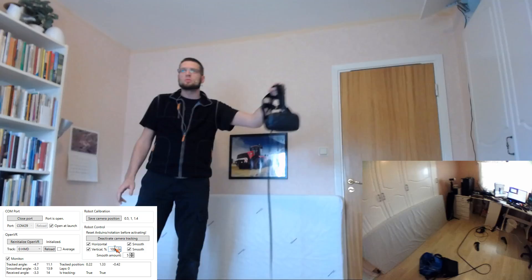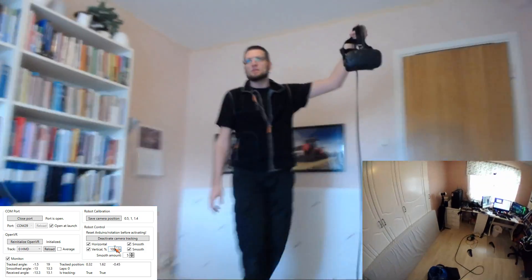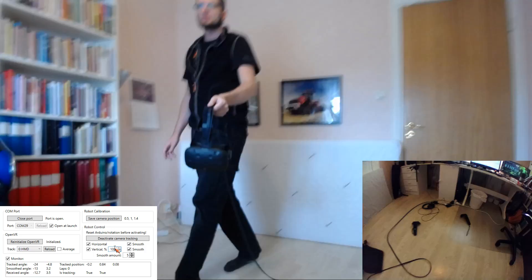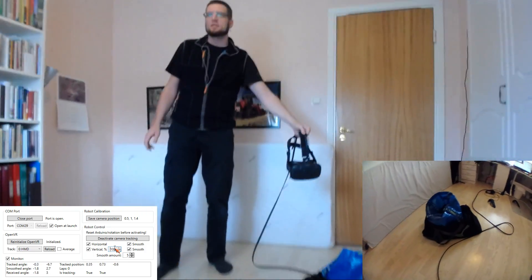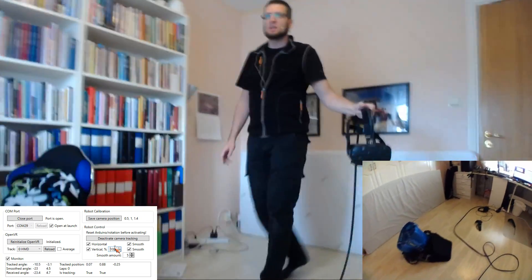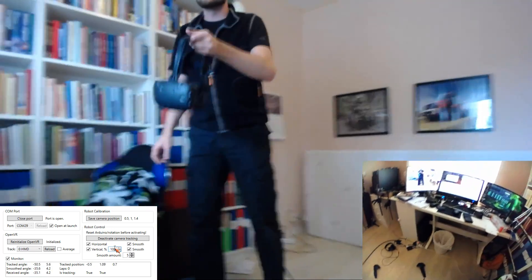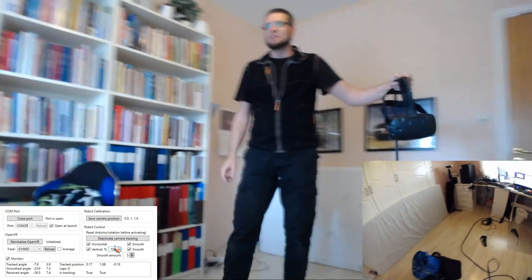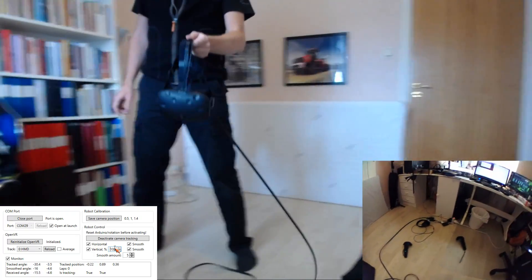It's kind of choppy now because I need to run it on a single thread on the Arduino and do both stepper motors on the same function call, which means if one motor has more steps to do than the other it becomes really choppy because they have different lengths of queues — one motor has to wait for the other.